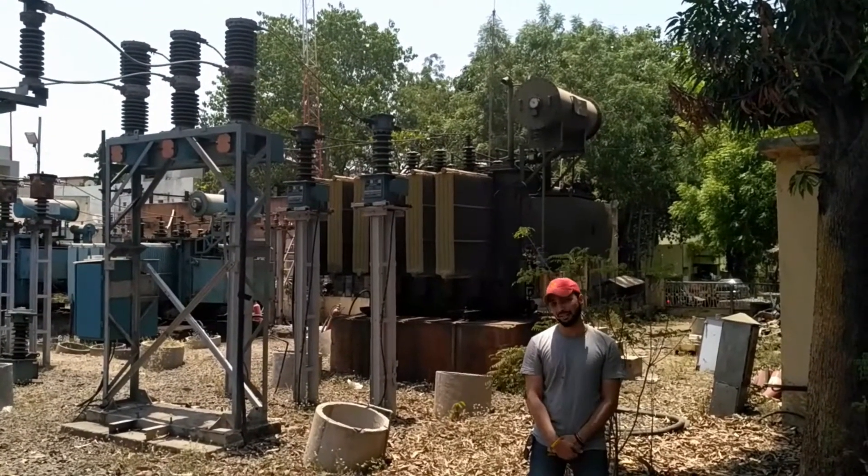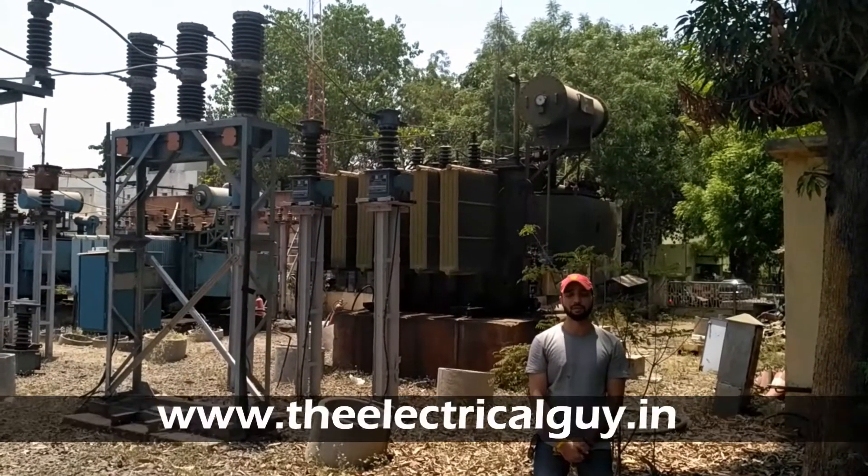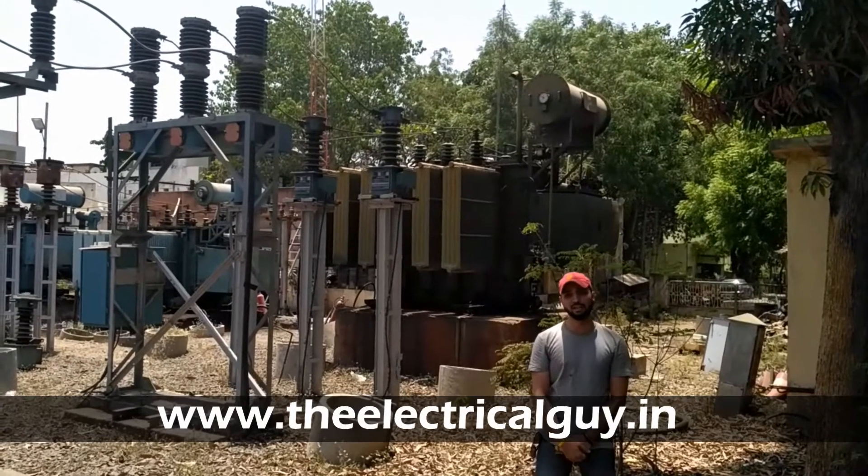I hope you guys liked the video. If you liked the video, do subscribe to my channel and also visit my website at theelectricalguy.net.